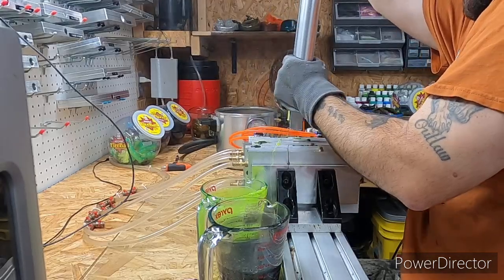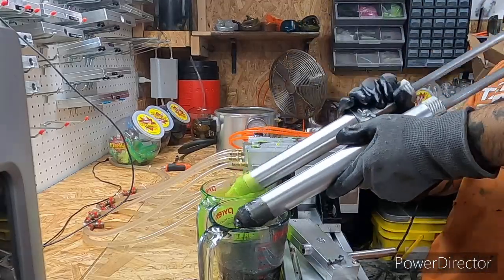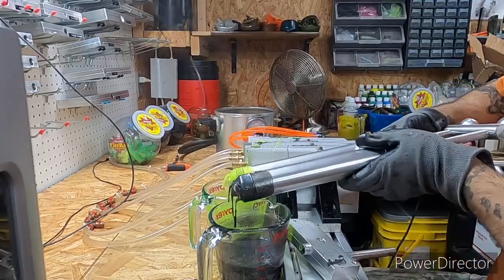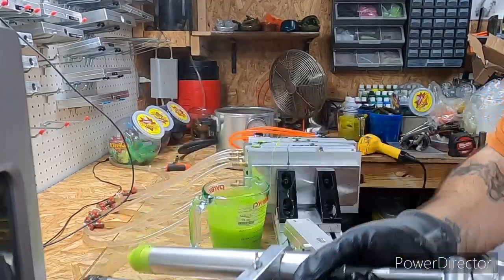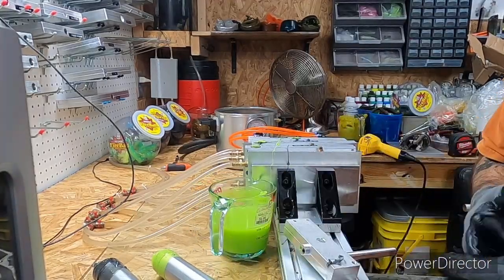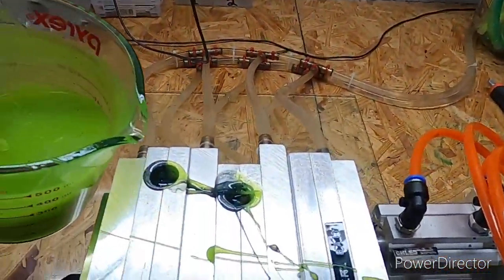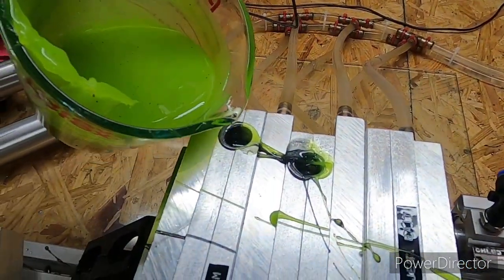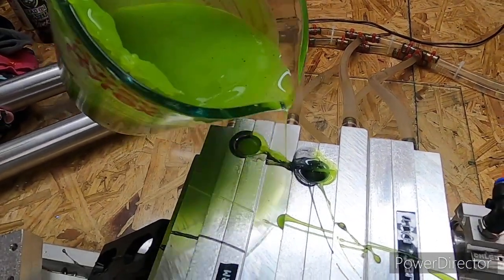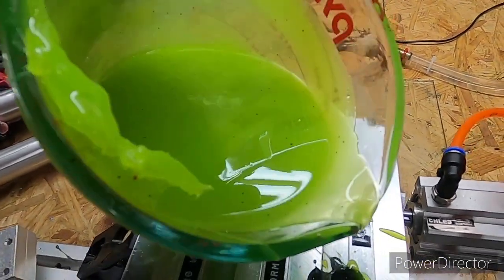I wish they would make a four-cavity or something like that in that ringworm instead of the two-cavity, but I can understand why they do it. These ringworm molds don't hold much plastic at all - well, each worm is about a half ounce, but it's only two cavities, so it ain't gonna hold near as much as your other baits with multi-cavities.